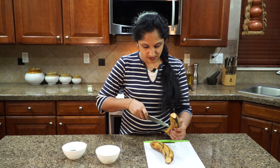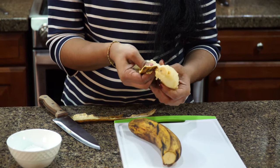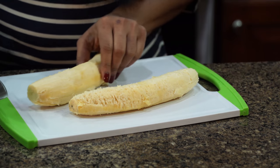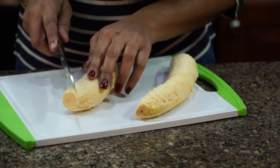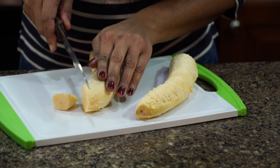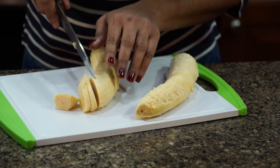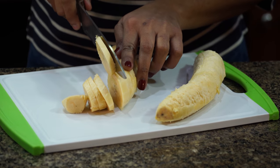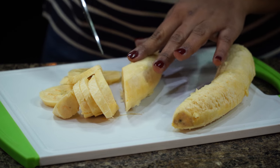We're going to slice this plantain. Let me show you how I'm going to slice them — not too thin but not too thick either. Just cut it in a diagonal. If you don't want this big of a piece you can definitely cut it in half.